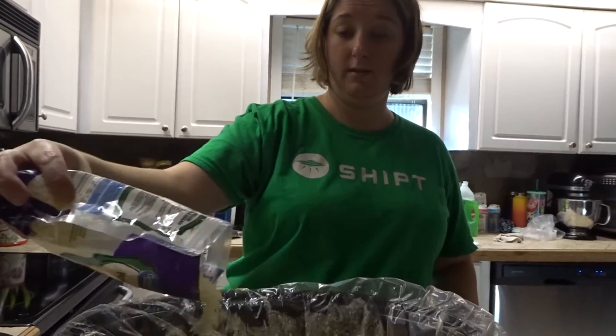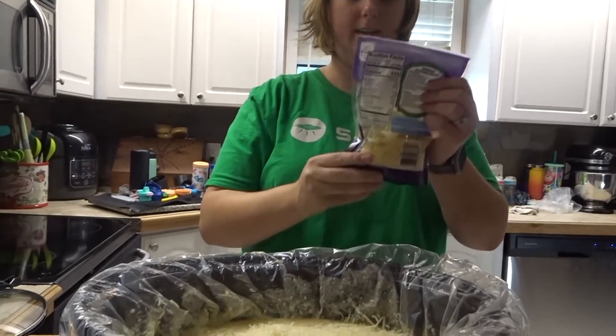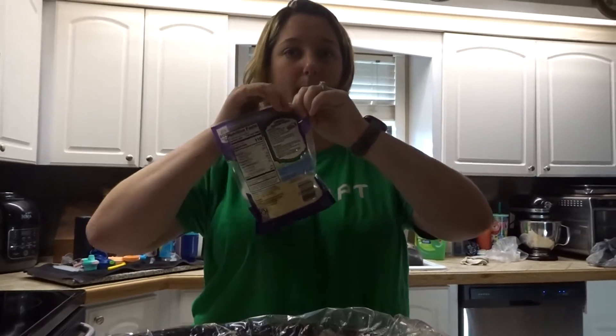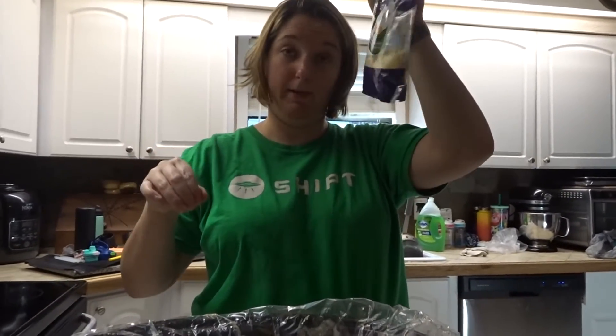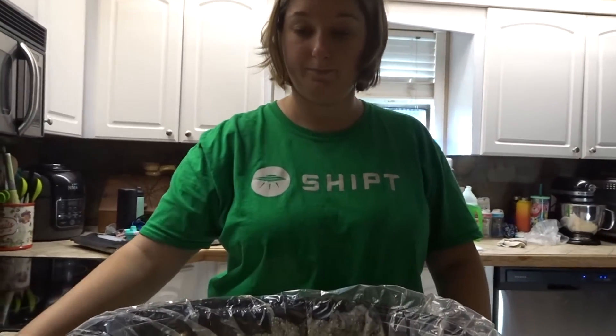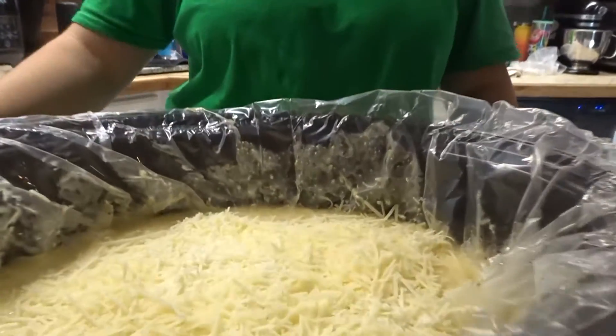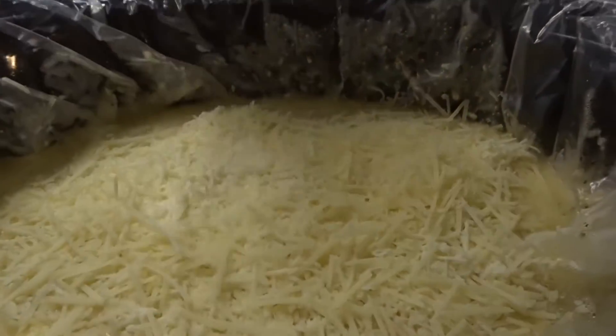I don't know why, but I do. About half of that, because we don't have any grated parmesan — so if you want some for the top of your pasta, you're gonna be stuck with this today. I'm gonna leave it just like that with all the cheese sitting on top, put the lid on it, and we'll be back later.